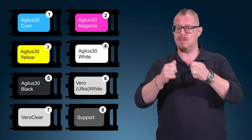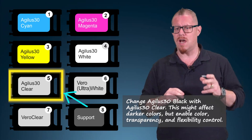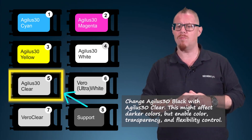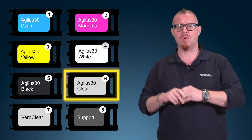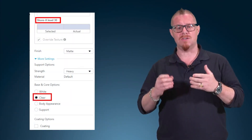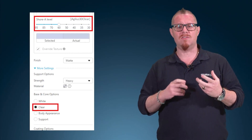Or I can take out my Agilus 30 black material and replace it with Agilus 30 clear. That is potentially going to slightly impact some of the darker colors, but I will still be able to achieve a range of full colors and still have two options for my core material or for printing other rigid prototypes on the same tray. In this case, I'll replace my Vero white with Agilus 30 clear. On the Shore slider, the default will be a clear core at Agilus 30 clear, or I can move the slider to 60 or 95, giving a different mix of Agilus 30 clear with Vero clear materials for a transparent capable effect.